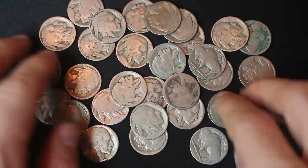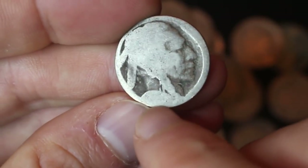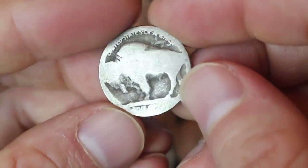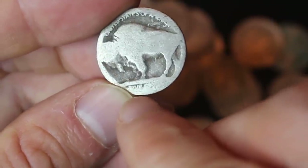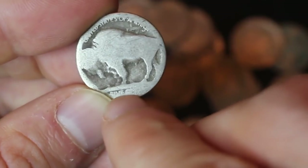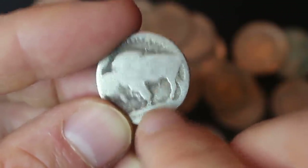Here are a bunch of the no-date buffalo nickels that I have been stockpiling. When I say no-date, I really mean no-date. The area below the bust of the Native American is completely worn flat, and there is no way to tell what the date is without the Nicodate solution. On the reverse, right below where it says five cents, there's supposed to be a mint mark, assuming it is a Denver or a San Francisco mint coin. Philadelphia does not have a mint mark, so in those cases we won't see anything. We're going to be Nicodating both the obverse and the reverse on coins where we can't see whether there was a mint mark or not.